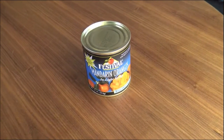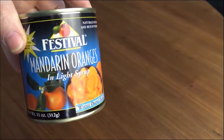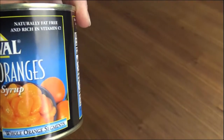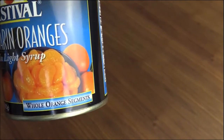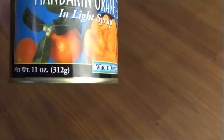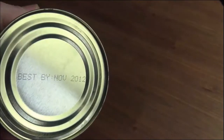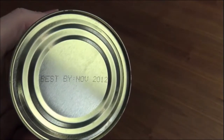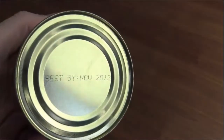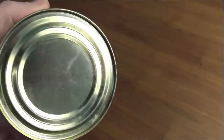Well, here they are — the specimen for today. These are Festival mandarin oranges in light syrup: natural, fat-free, rich in vitamin C, whole orange segments. Let's check the expiration: best by November 2012, so that was about seven and a half years ago — best used by. I probably bought them around 2010, maybe a little bit before.